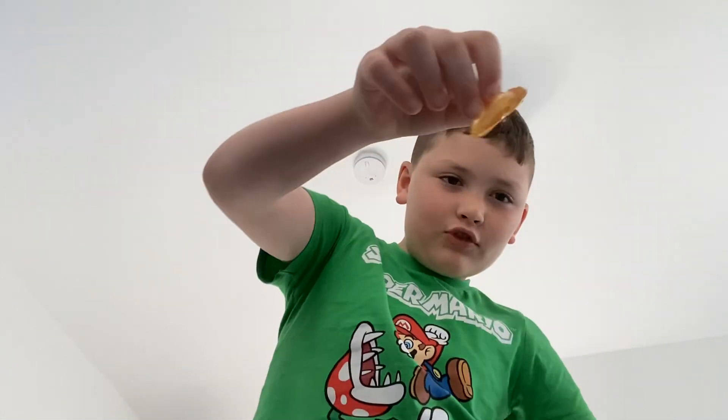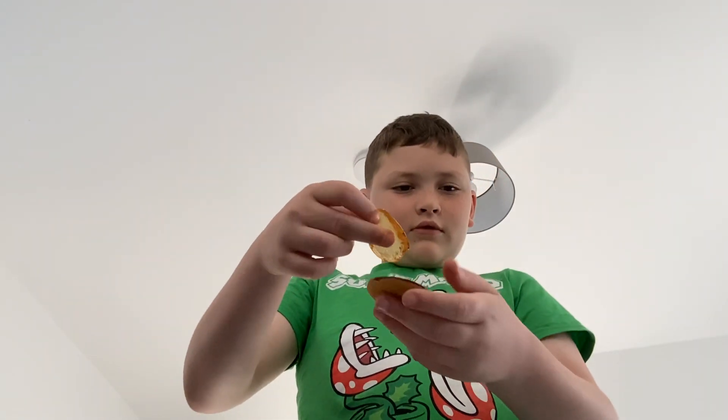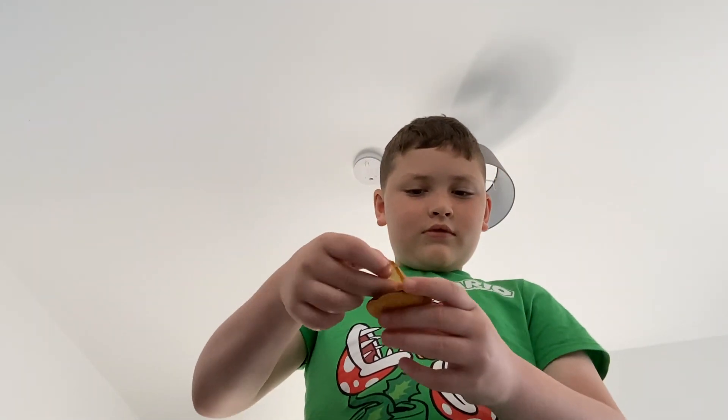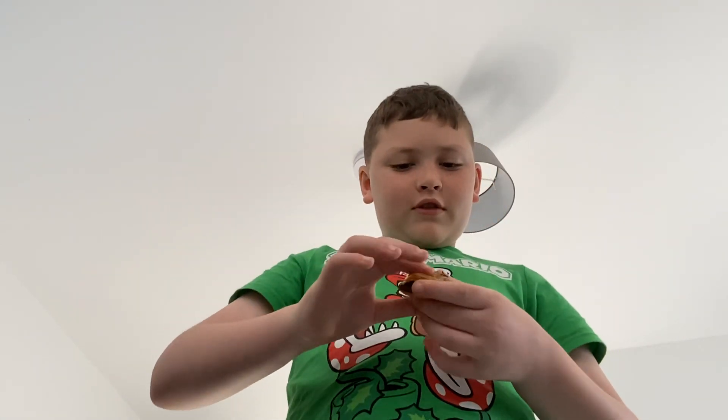Daddy gets the leftovers. Here is your little yellow bit, and what you're going to do is get the orange bit and put it on top.